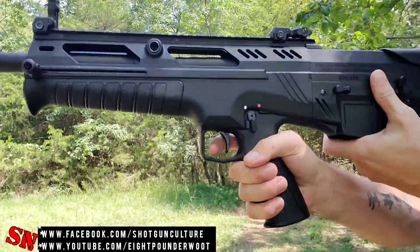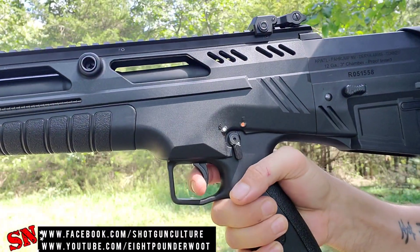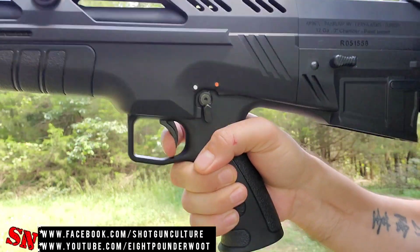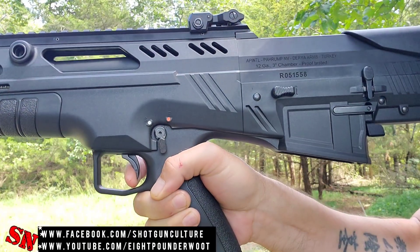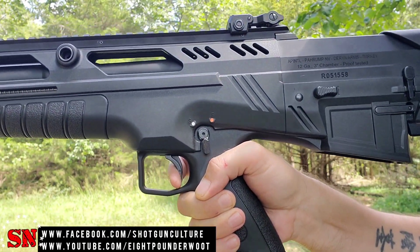I wanted to come in here and show you guys the trigger reset. We're going to drop the bolt forward — here's the trigger pull and the reset. Very short. Not real bad actually for a shotgun. I've played with some pretty hefty, clunky, nasty triggers and this really isn't that bad. That reset being super short too — that's real nice.